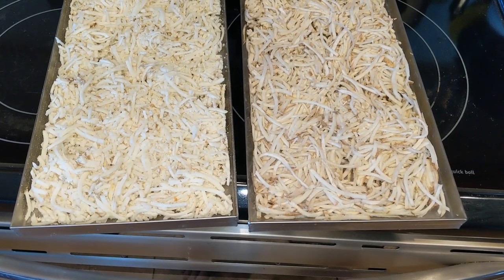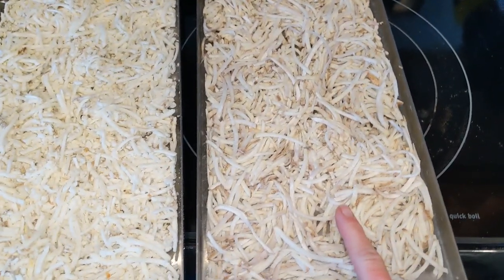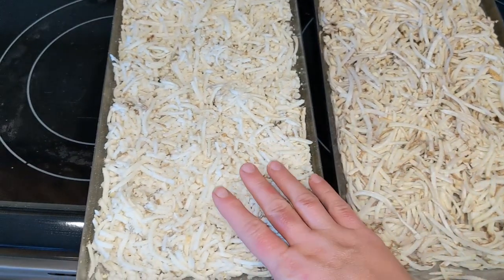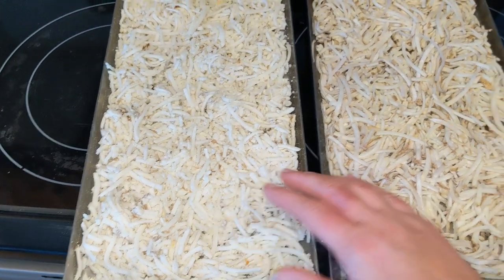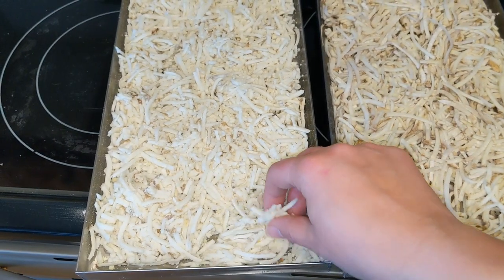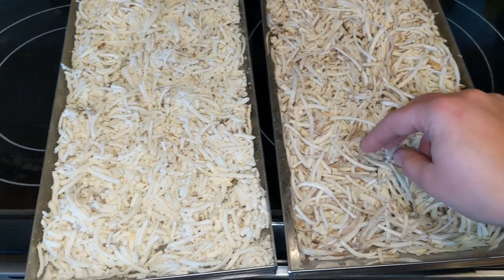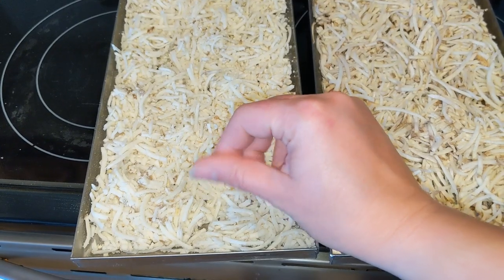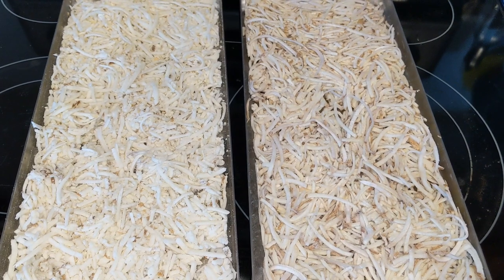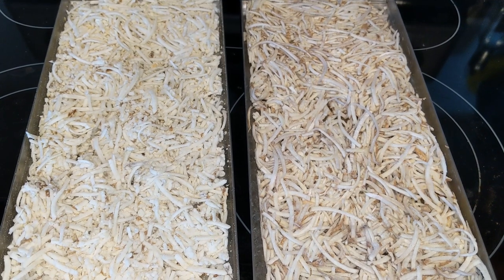Here is a look at the potato hash browns right after they come out of the freeze dryer. The raw, blanched, and shredded ones and the baked-then-shredded ones are both very airy and light. I think the baked ones are definitely more easily crumbly compared to the blanched ones. I'll put these into a bowl with some water to reconstitute and show you that process next.